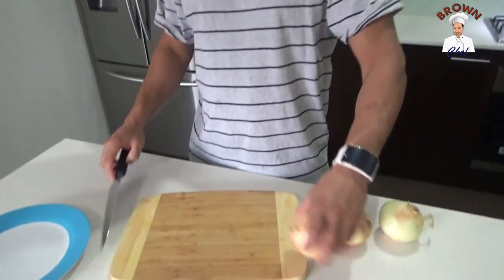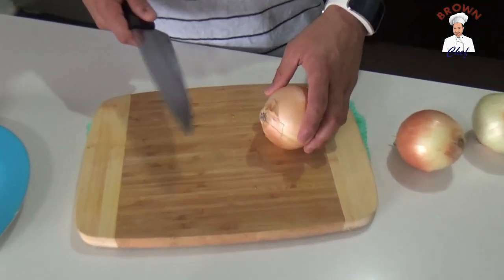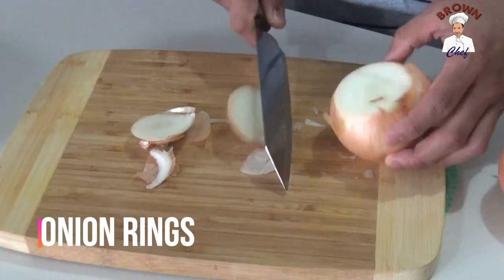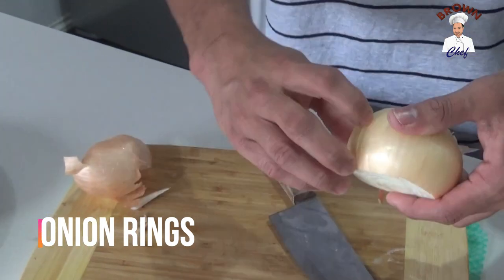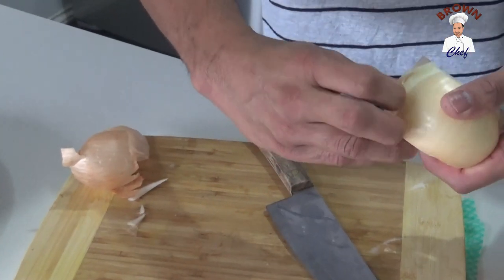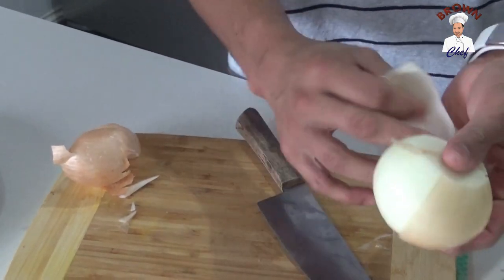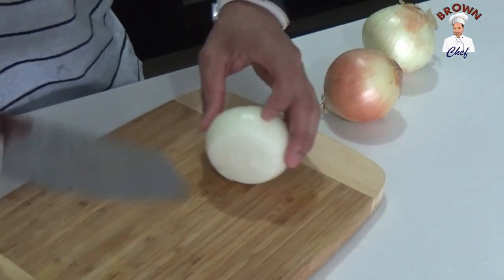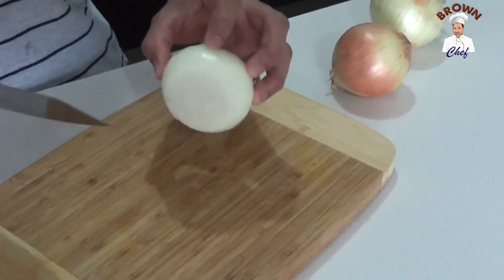What I'm going to do now is take the skin off from the onion — top and the bottom — using your thumb and index finger. So first I'm going to show you how to cut the onion rings.